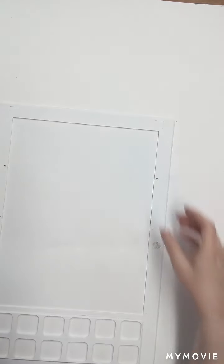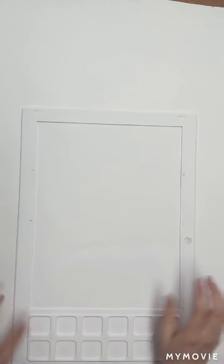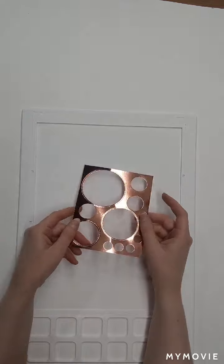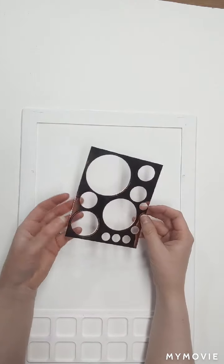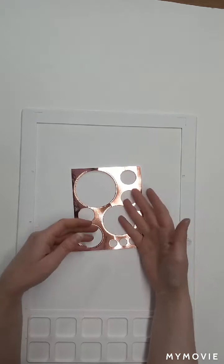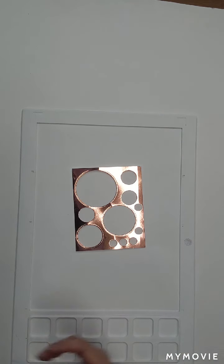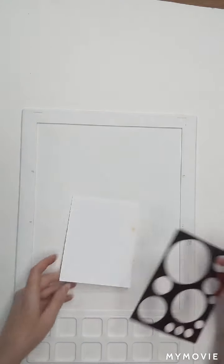So first I'm going to grab my craft mat here, because we're going to be using some inks and I don't want to get my background dirty. Earlier this week I had a little class where we were cutting out some circles, and we ended up with some leftover mirror card that had different sizes of circles cut out of it. I was thinking you could use this as a stencil, especially for creating a bokeh background.